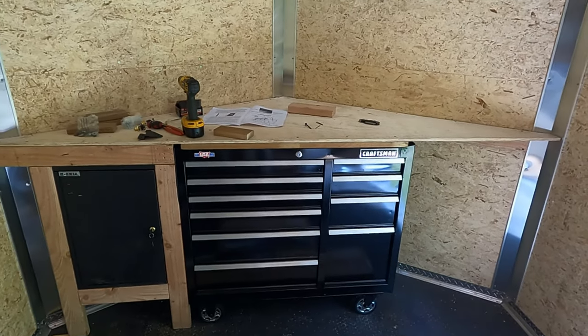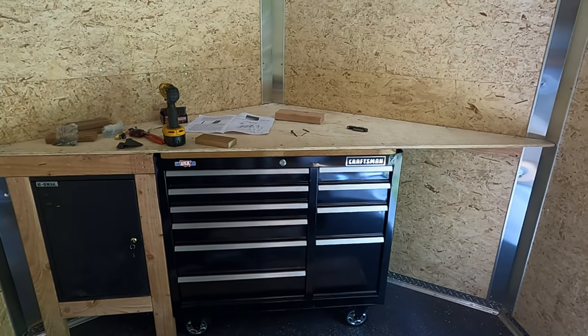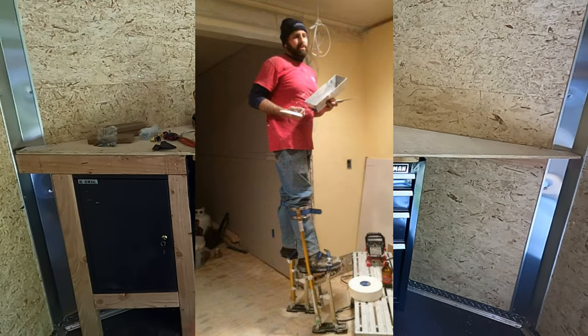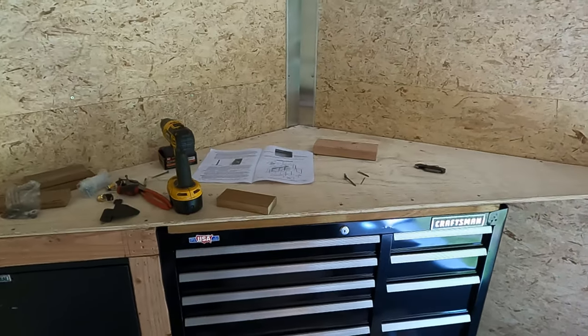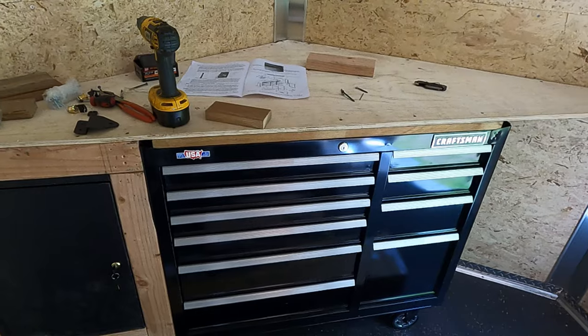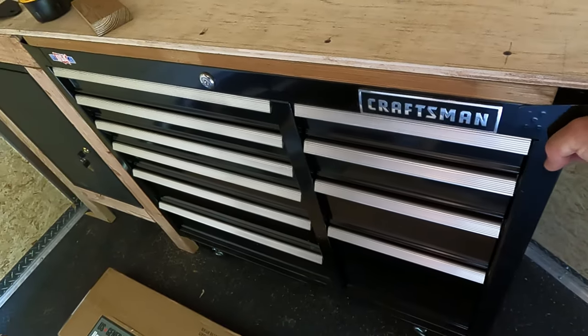All right, here's what I got so far. My buddy — we'll call him Contractor Paul — he gave me that toolbox. Last week I built the top, mounted the toolbox to it, and it can't move. It's pretty solid in here, it's not going anywhere.